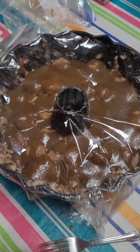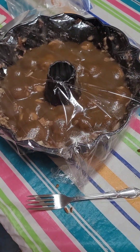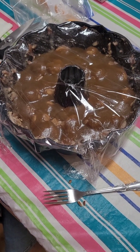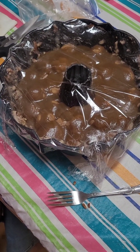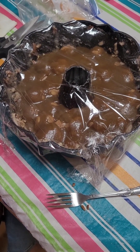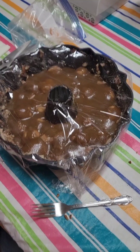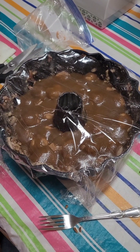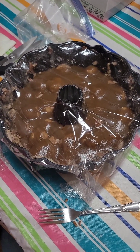Cover with plastic wrap and let it sit overnight, which is what we normally do. In the morning all those dinner rolls will have risen to the top of the bun pan. Then you put it in your oven preheated to 350 degrees and you bake it for 30 to 40 minutes.